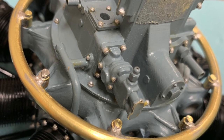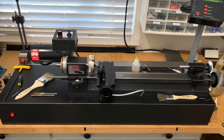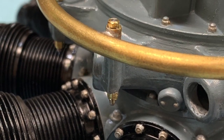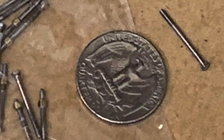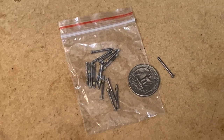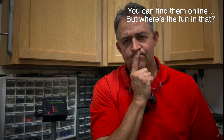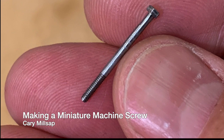When I need one-eighth scale replicas of a half inch hex head machine screw, what do I do? I make them. And hey, who doesn't need one-eighth scale replicas of a half inch hex head machine screw from time to time? The thing is, I don't think you can buy them anywhere. You can find 080 screws and nuts, but no place I've found sells the screws with hex heads. I'm Kerry Millsap, and this is my shop. Today, I'm going to show you how I make a one-eighth scale replica of a half inch hex head machine screw.